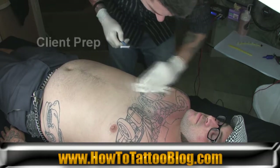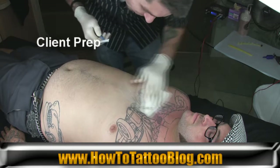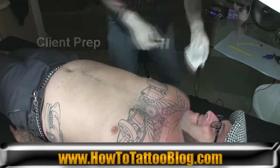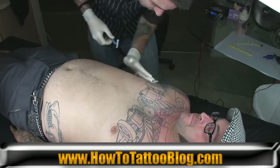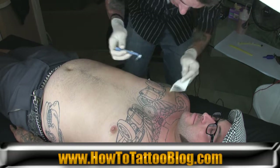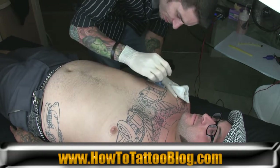Alright, so what we are doing now is the client prep which involves shaving this hairy bastard. I am going to go into further detail about shaving technique but I am just going to go ahead and shave him right now.